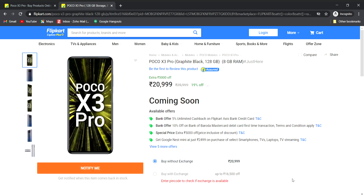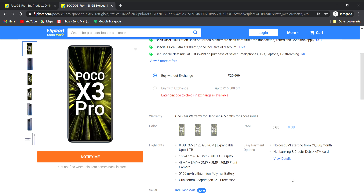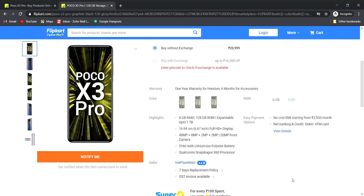It has 8GB RAM. Now let me go through the specs. It uses a full HD plus LCD display, a 48MP main camera, an 8MP wide angle camera, a depth sensor, and a 2MP macro camera.